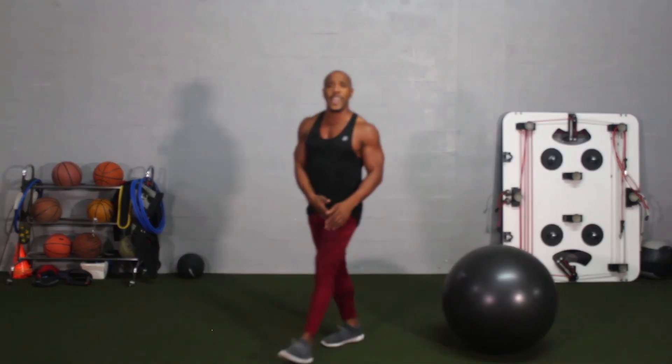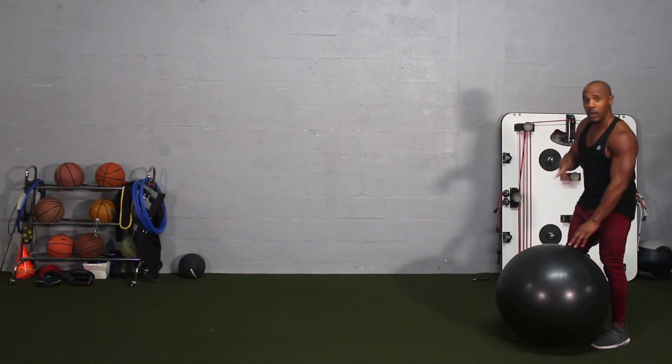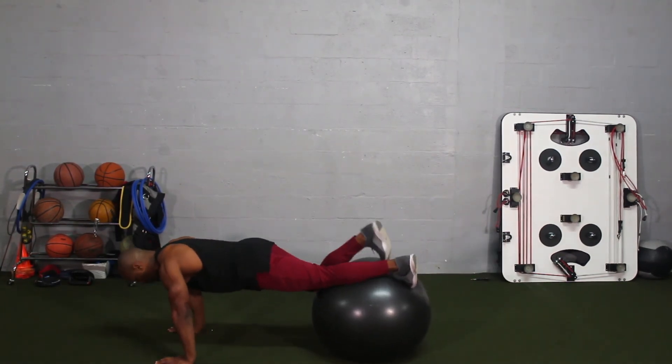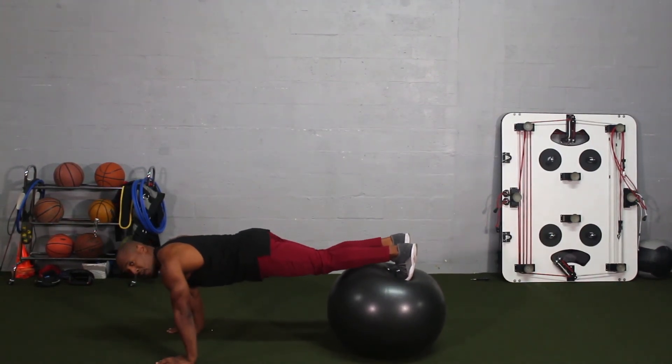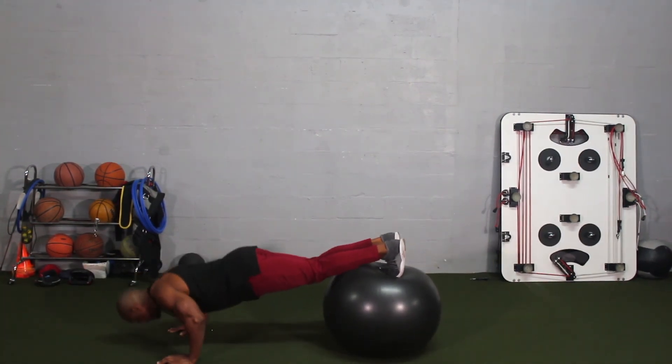Now let's say I want to make this exercise even more challenging. I personally believe if you're able to do these next progressions, then you're definitely capable of doing the real push-up. I'm going to roll out to my laces and put my toes on top. What's really challenging about this is my core is activated, but I also have to keep the ball stable underneath my toes. This is phase three — the next progression.